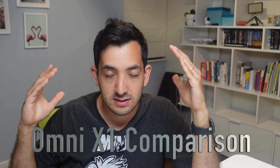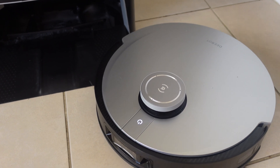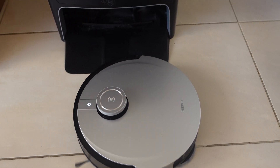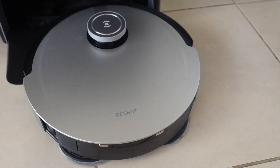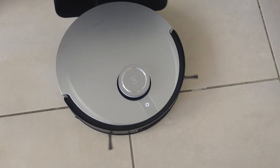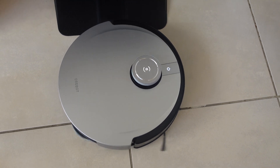If you enjoy this video, remember to like and subscribe to the channel. There's no doubt that the power of the suction, the cleaning quality, and the mapping is on par. It was really great with the previous Ecovacs that had been running in a kitchen for about a year. The newer version cleans a ton better, seems even quieter, and just looks a bit more premium.